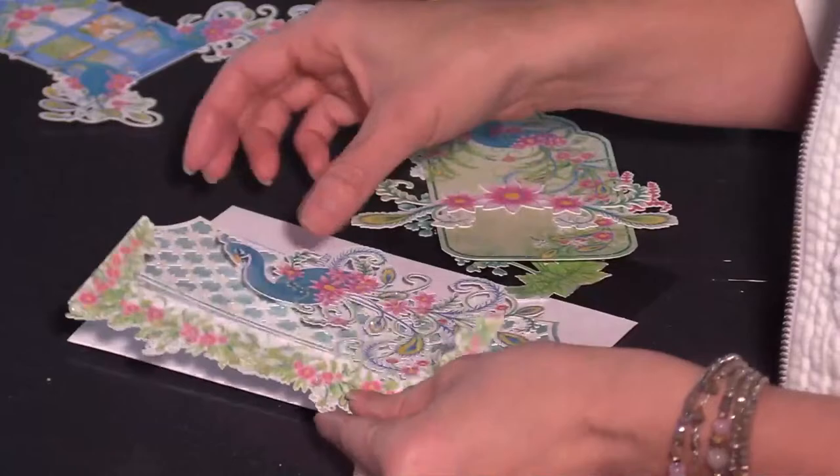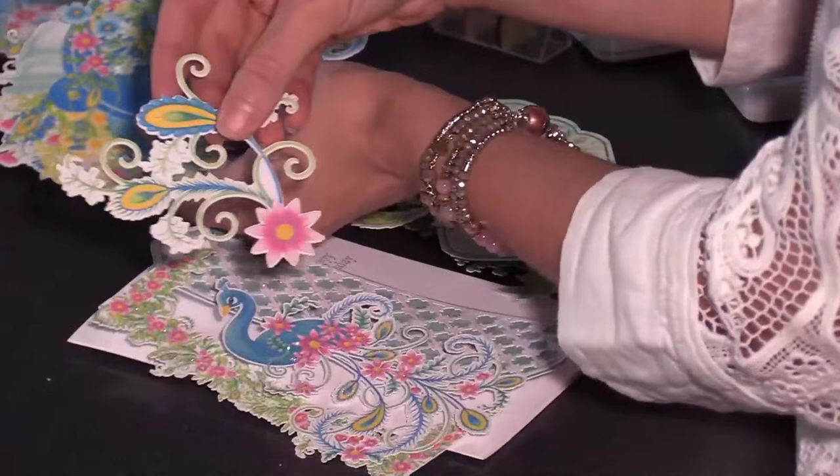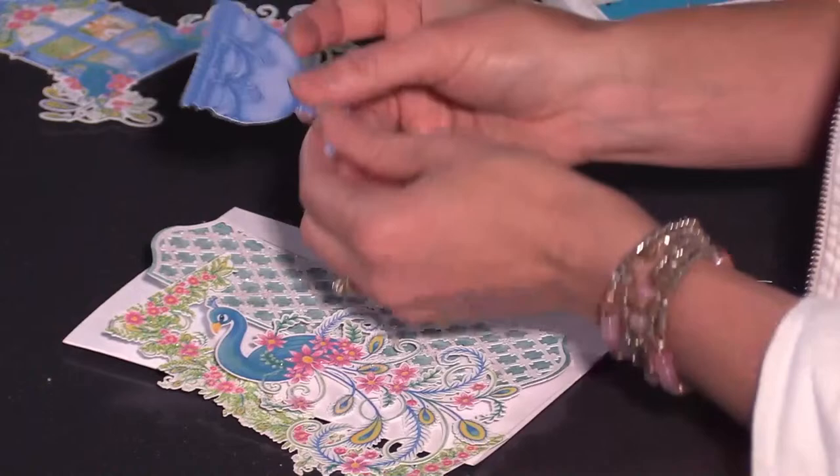Today we're going to be using this piece along with this one. I'm showing you some of these pieces — there's one I love for the intricacy that it cuts out. Here's another one with a vase where you could add some three-dimensional flowers. Love love love it — so many ways you can utilize those.